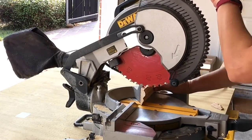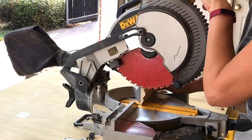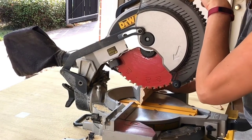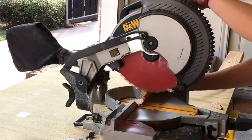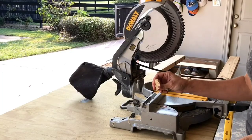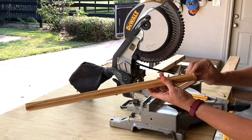Before I get my fingers near the trigger, the power, I always like to line up my cut and see if it's going to be perfect. Now I have a perfect cut that is going to marry, or match, or end cap this piece here.